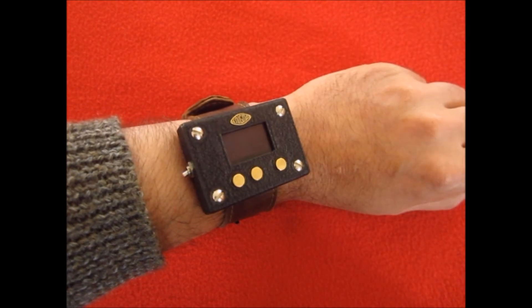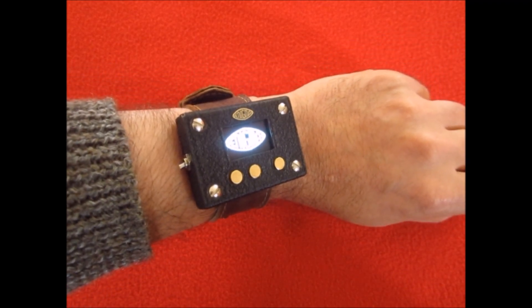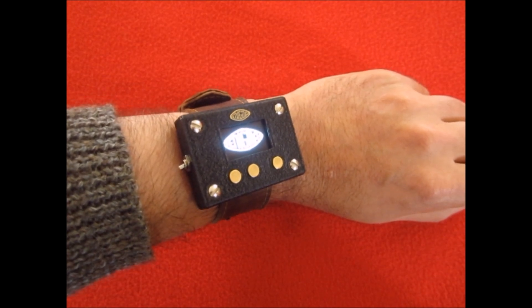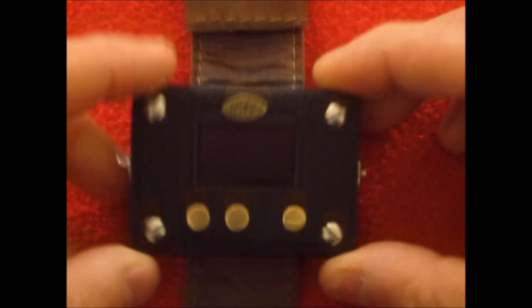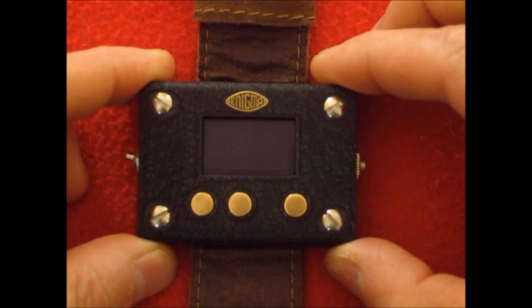If we switch it on, it comes up with the Enigma logo, and then it functions just the same as a normal 3-rotor Enigma machine did during WWII. It's probably easier if I take it off and lay it down so we can see how it works. It's powered by an Arduino driving a little OLED screen. The whole thing is completely self-contained — inside there's a little LiPo battery, and this is the recharge socket for the battery. It's been set up to work with a three-button interface.